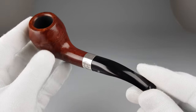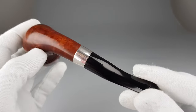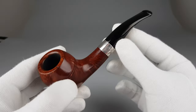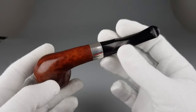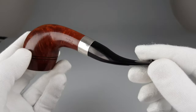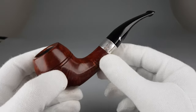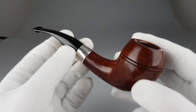I took the description from Peterson's website simply because of the finish, the shape, and the range, because I wouldn't describe it better myself. I think it's fitting and appropriate to borrow the description from Peterson.